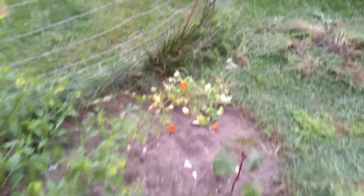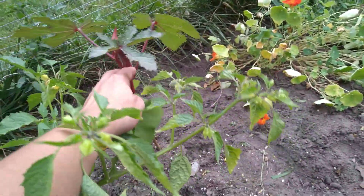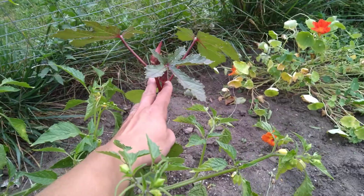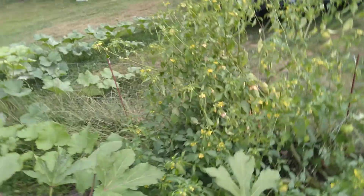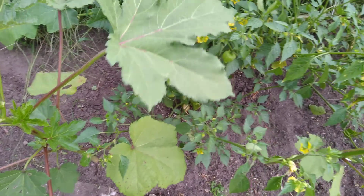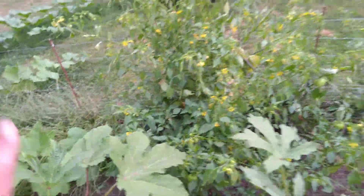I also found another okra — I don't know if that's a Jing Orange or a Red Burgundy, I don't know which is which. So I found more okra, which is cool. And it's getting ready to rain — the neighbors said hail. Either way, now I've got 4. These definitely look like Clemson Spineless if I'm not mistaken, but they're not fully grown yet.